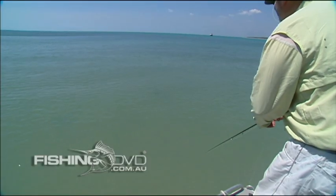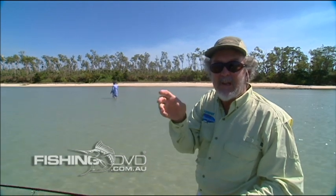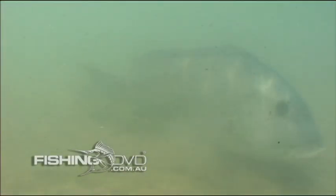And you'll see them turn, chase the fly, follow it, stop the fly. It can be a real stop-start affair. You've got to almost tease them into eating the fly. Sometimes they'll charge it and just grab it, but very often you've got to tease them into eating it.